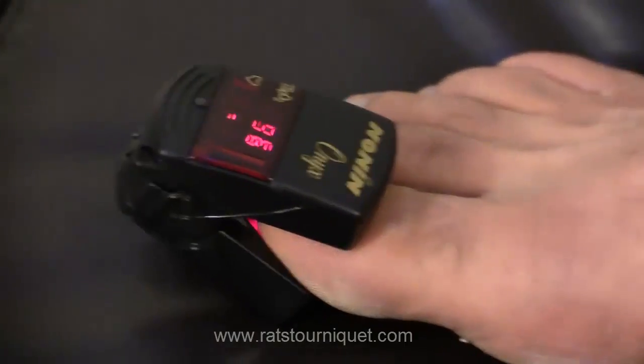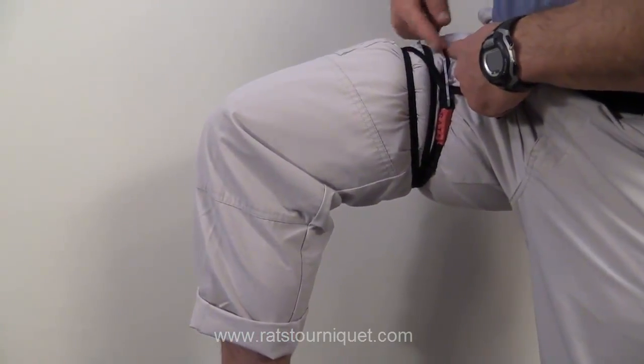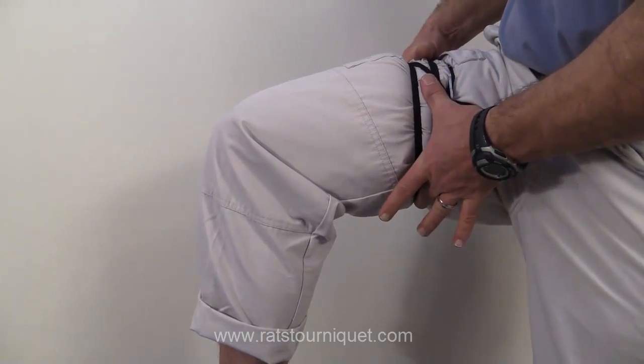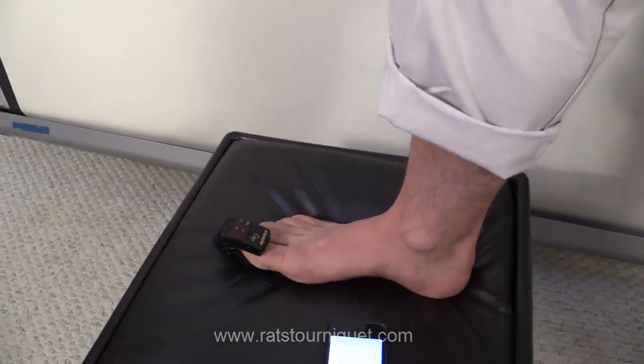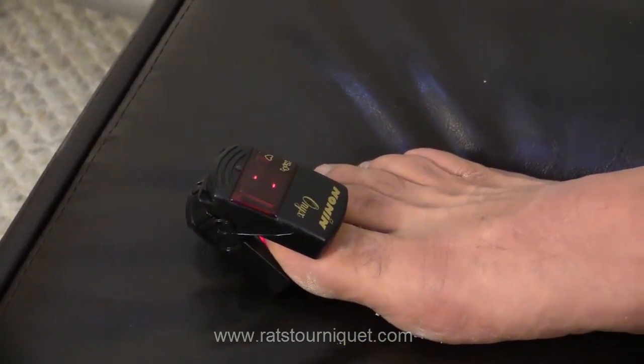The RATS tourniquet — if you look up here, you can see that we have the desired amount of inch and a half to two to three inches of compression of tissue around the area needed to stop blood flow. If you look again at the Pulse Ox, you can see that oxygen is now stopped on the foot. The Rapid Application Tourniquet.